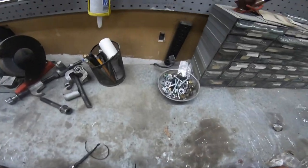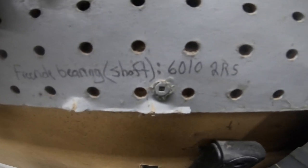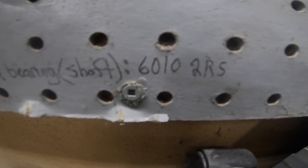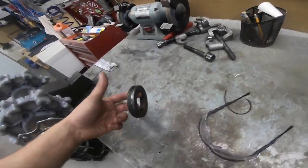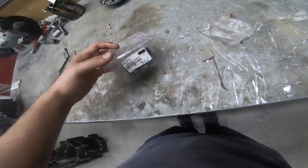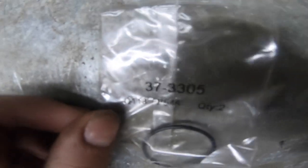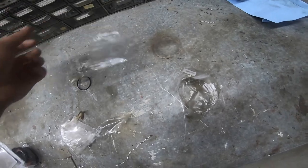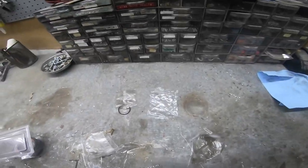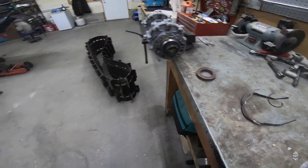One more thing I wanted to cover is the bearing code. Just for your reference if you're looking to do this job on your own sled: it's a 6010 2RS bearing, so you can probably pick it up at your local shop or at Maska or whatever. I bought the kit — kit was $35. I'm not sure what the seals and O-rings are priced at from Ski-Doo individually. The bearings are probably about five bucks at your local bearing shop, so it'd be worth checking out.